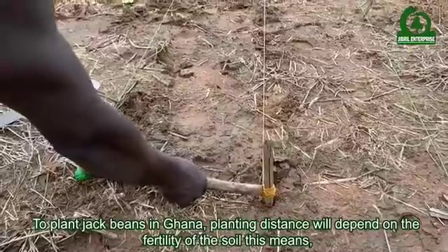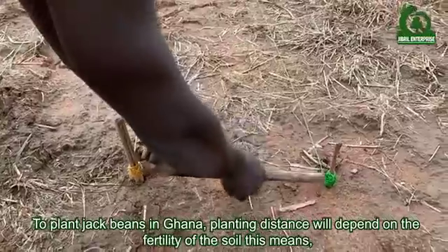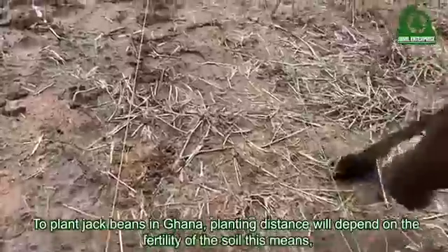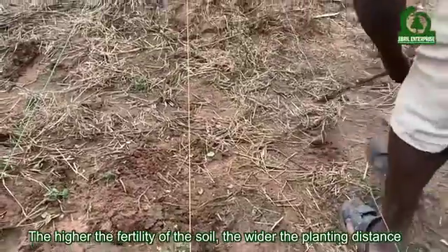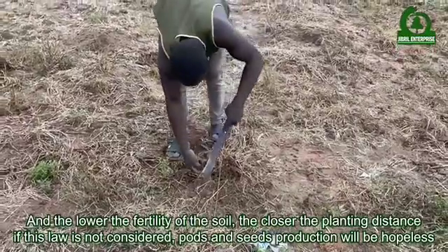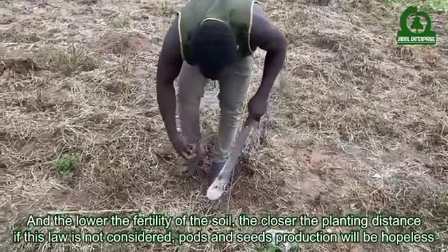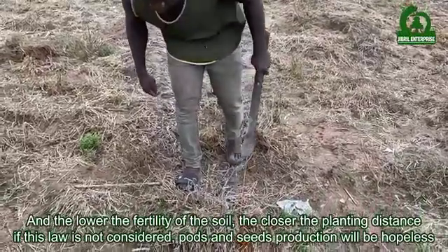To plant jack beans in Ghana, planting distance will depend on the fertility of the soil. The higher the fertility of the soil, the wider the planting distance, and the lower the fertility of the soil, the closer the planting distance. If this rule is not considered, pod and seed production will be poor.